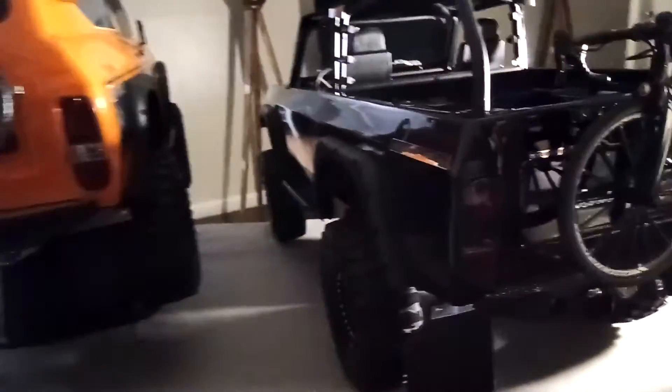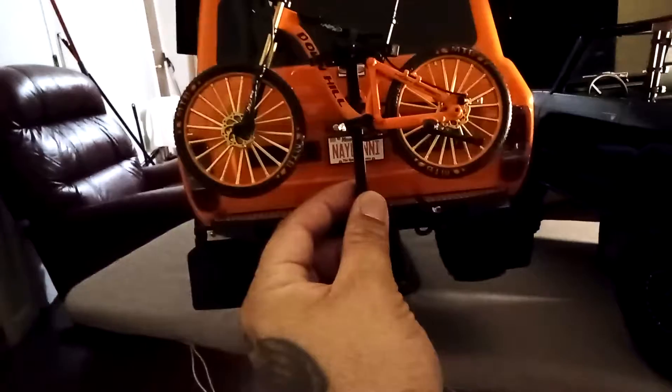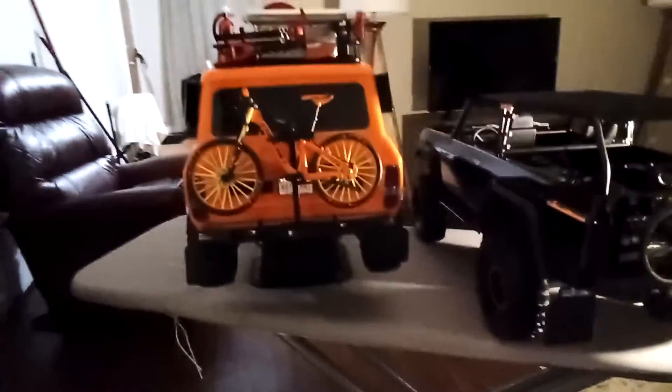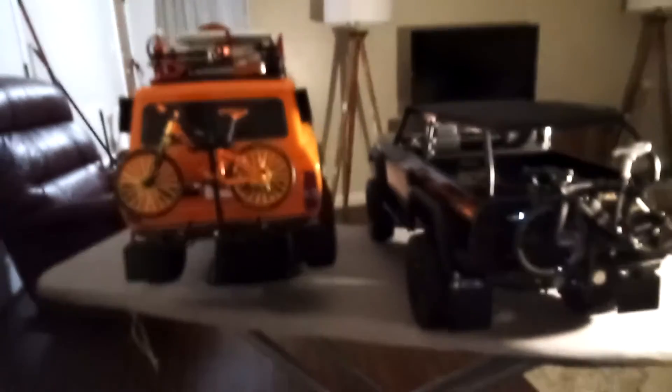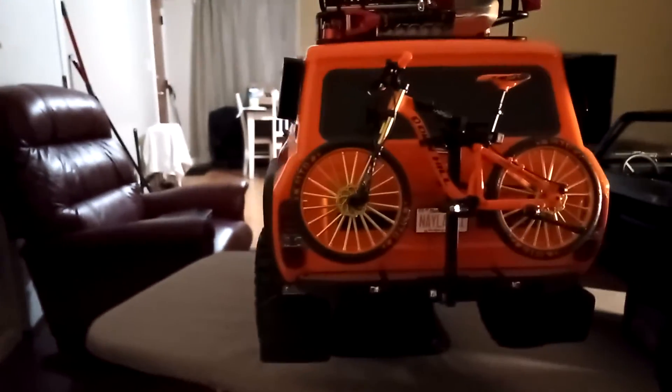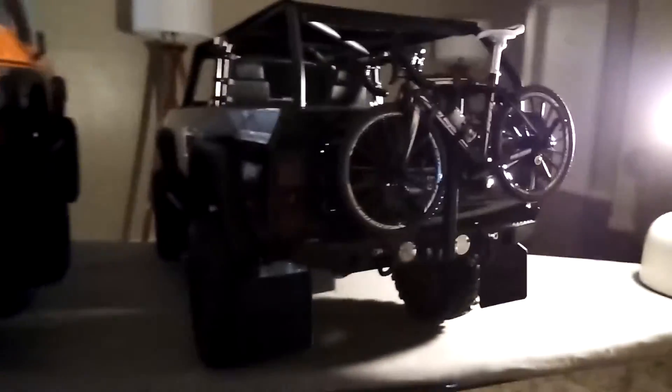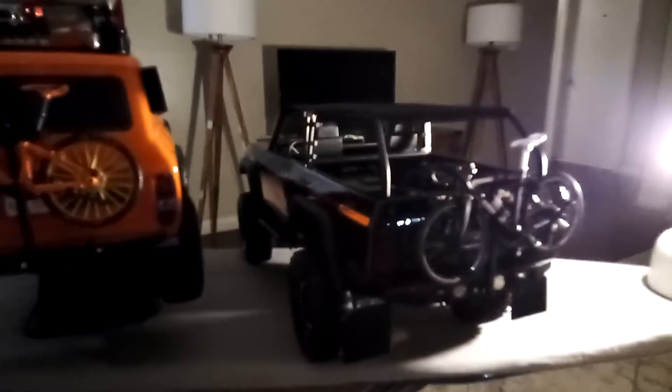Bolt right in, put the screw through here — boom, screw through there — boom. Nice and sturdy. I'm kind of scared to hit anything. I don't want both these wrecks to fall. So yeah guys, just wanted to show you how it looks, man. Pretty cool. You guys be safe, God bless you and your families, peace.